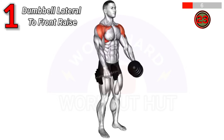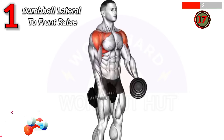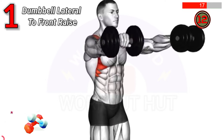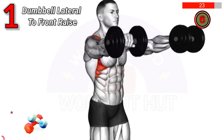To do a dumbbell lateral to front raise, lift dumbbells laterally to shoulder height, then bring them forward, maintaining shoulder height. Lower back down and repeat. This exercise strengthens deltoids, improves shoulder stability, and enhances upper body aesthetics.